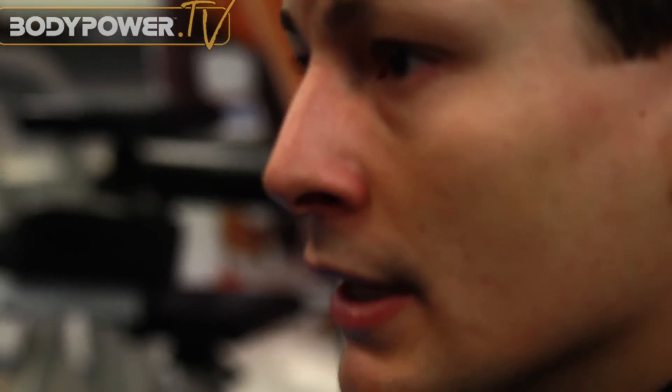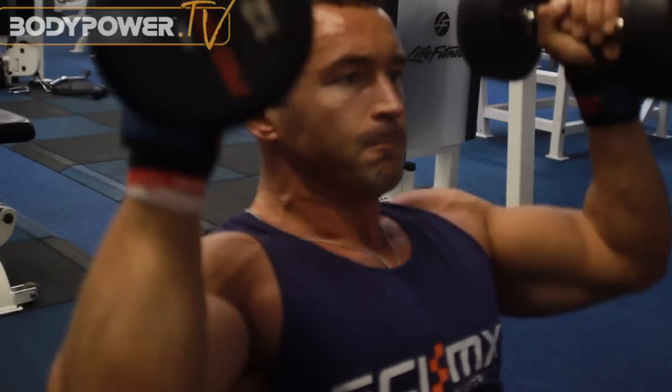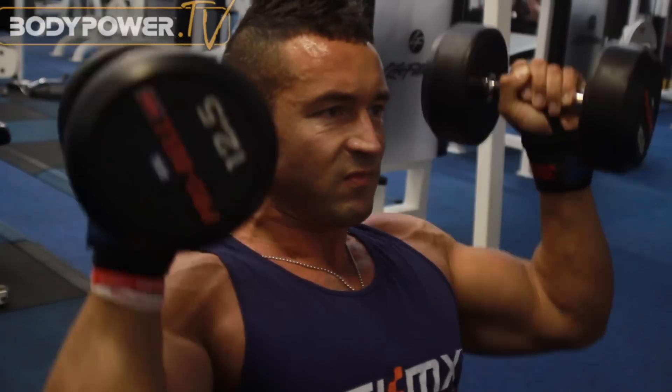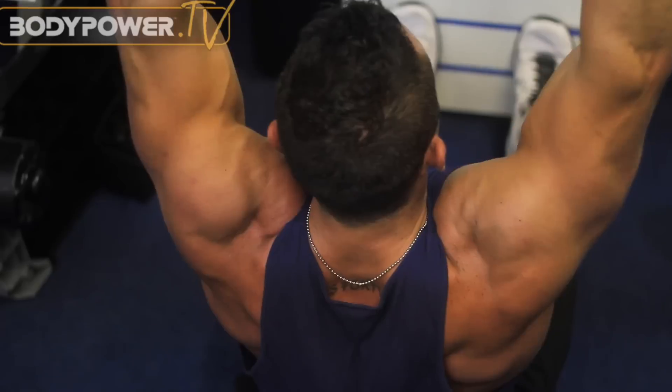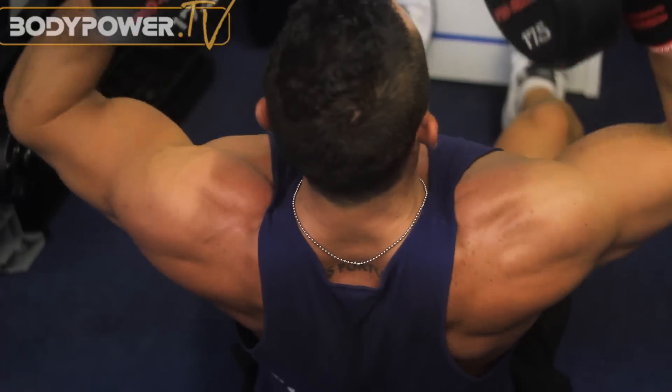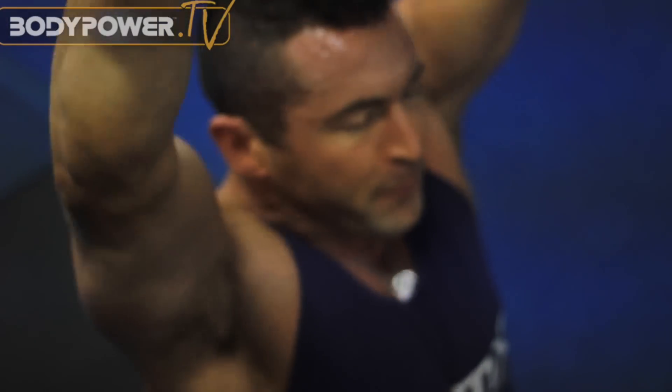The lift we're doing now is called a Zed press. It's made famous by Zydrunas Savickas, World's Strongest Man competitor. However, he does it with a barbell. We're going to do a modified version with dumbbells just to make it a bit more ergonomic and allow us to hit the front head of the deltoids a bit better. Here you can see James not slowing down and taking tension off the delts at the bottom — he's keeping them engaged and then driving up and rotating slightly to fully contract the front head of the delts.